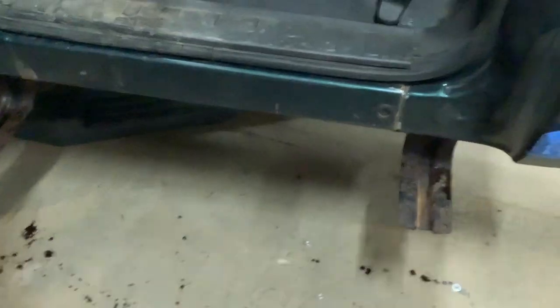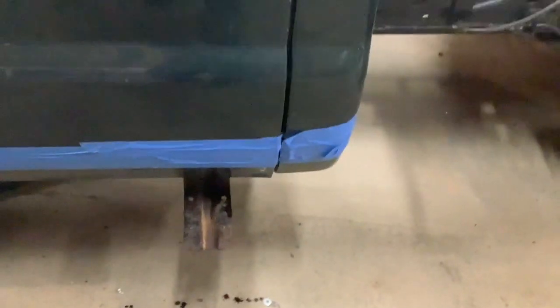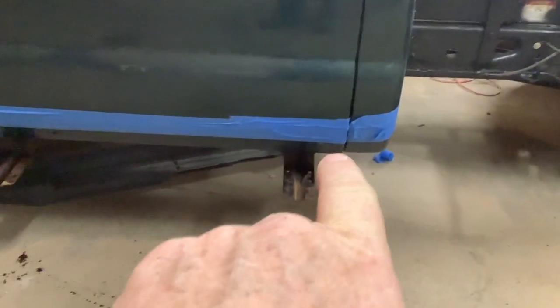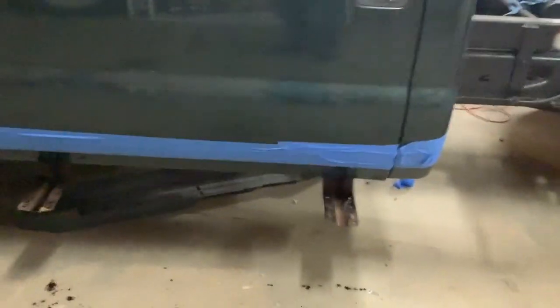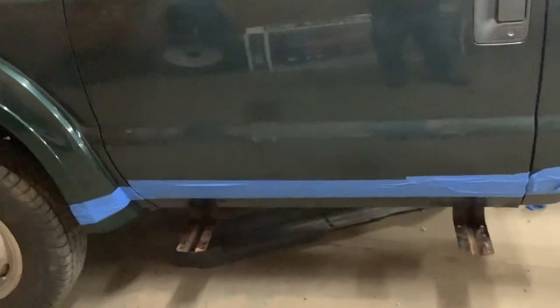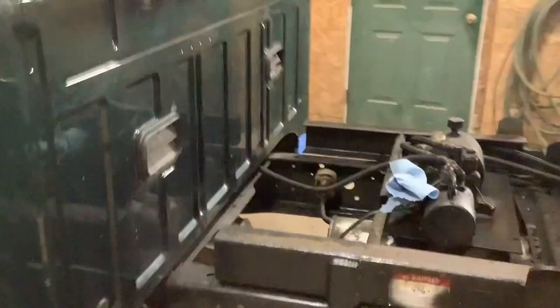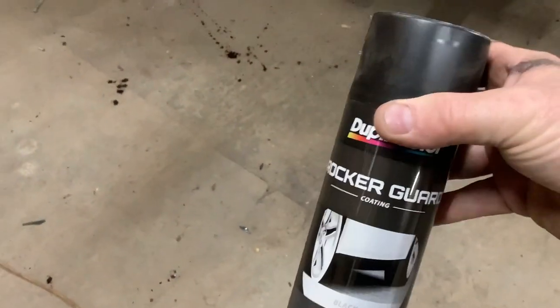I have hit these spots with a grinding wheel and rust killed them. This door is pretty clean anyway, but there were a couple little tiny spots. The back of the door got dinged at some point. I'm going to lightly scuff that and I'll be using this rock guard on it. Once that dries, I'll spray it back to the factory color and then I'll clear it.